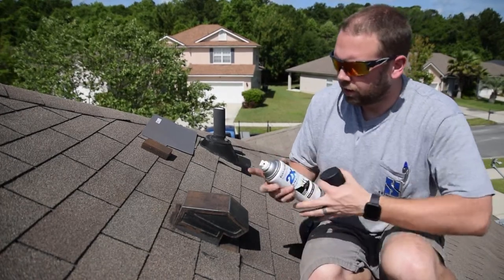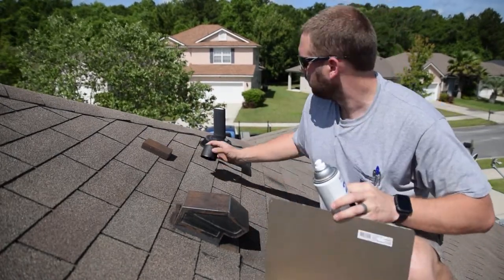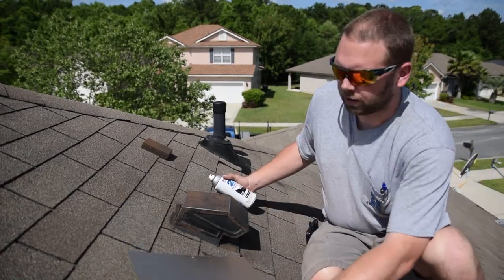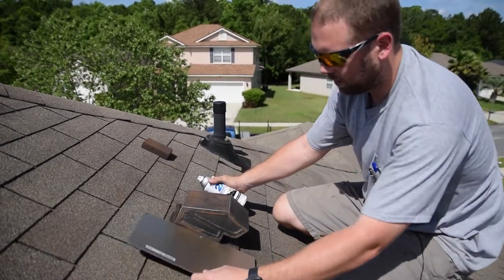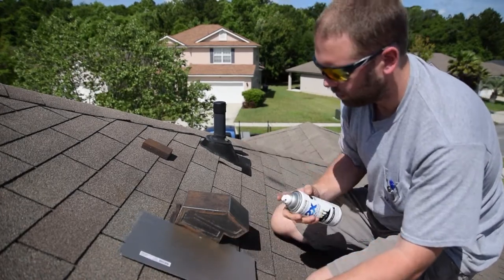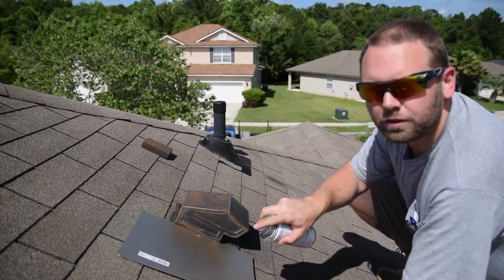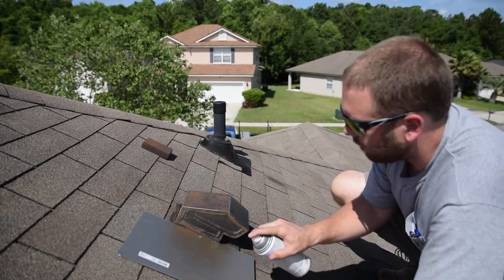After you shake the can up, get your shield. Be very careful when you're on your roof doing this — we don't want anyone to have any accidents. Take your spray paint and your shield, lay your shield down on the roof like so, and then approximately a foot or so from the vent, start spraying your spray paint.